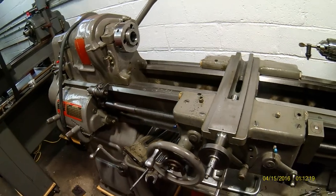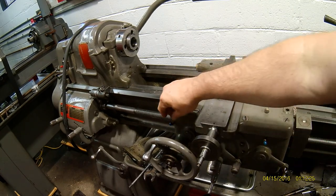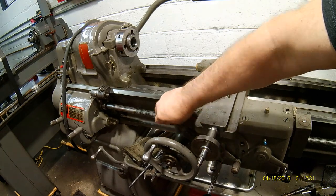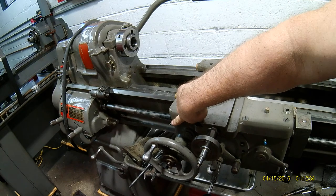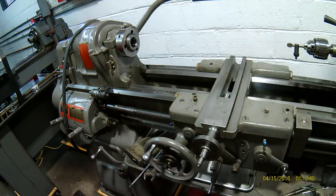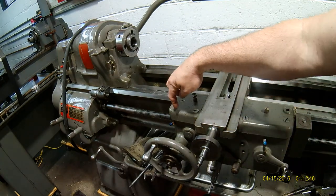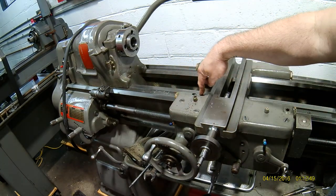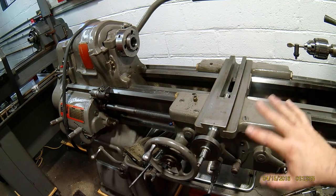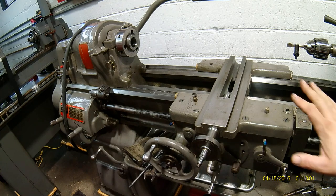Whoever had the lathe before me — here you go again with some good old hammer-and-chisel mechanics — they went ahead and butchered up the Gits oilers. I'm going to try to straighten those and press on some new ones, and if not I'll be ordering new tubing and bending it as needed. These oilers traverse inside and run into wells where there are wicks, and they lubricate the whole apron. It's fairly cool how it works.